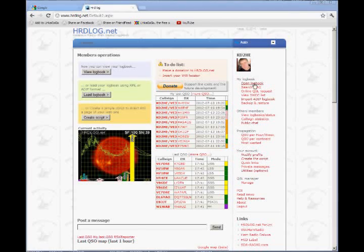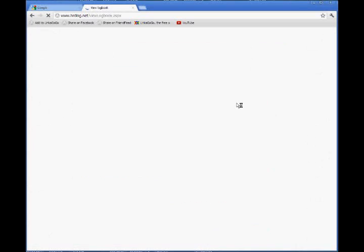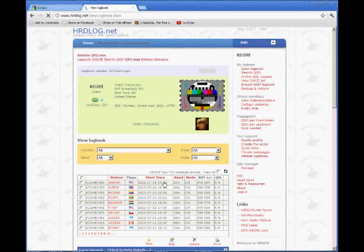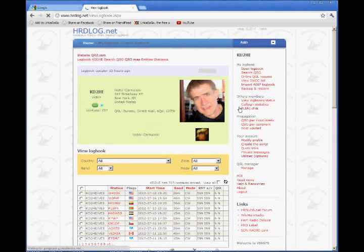This is the HRD log on the internet. When you log into it, you can see your log that is automatically updated from HRD. It also has other bells and whistles in the sidebar for seeing what other stations you've worked, what bands are most popular, what times of the day, and various other data that's coming in and being put onto graphs. It's pretty cool. I just connected to this recently, so I had trouble getting it to read my BE3 log.